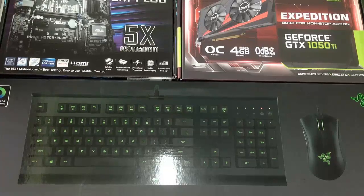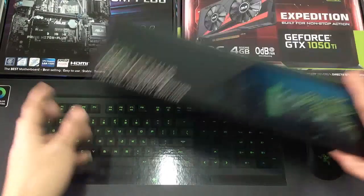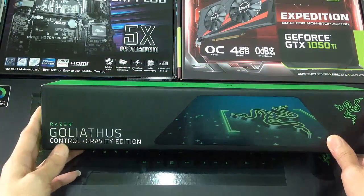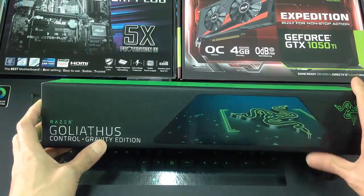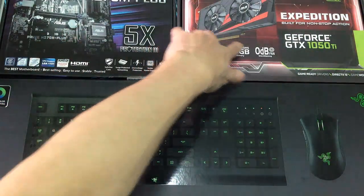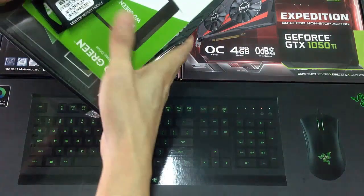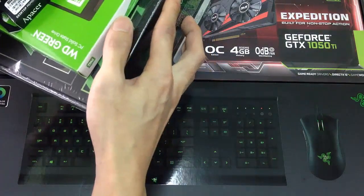Hello guys, I'm Rom here. Today I'm gonna unbox my Razer Cynosa Pro for the keyboard and the mouse, and the Razer Goliathus Control Gravity Edition for the mousepad. Asus Prime for the motherboard, Asus Expedition for the graphic card, and the last ones are the RAM, SSD card and the power supply.